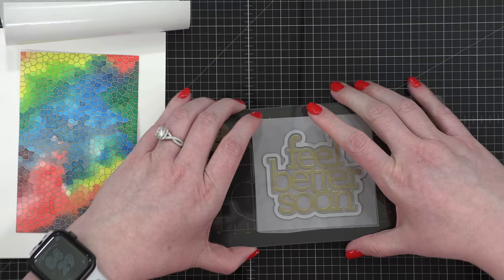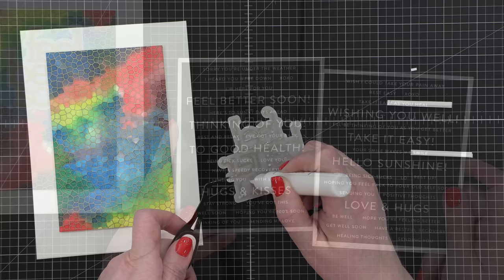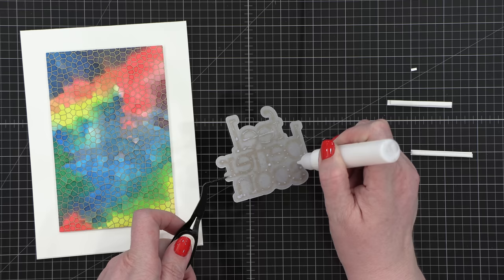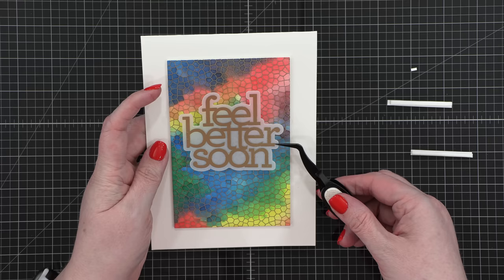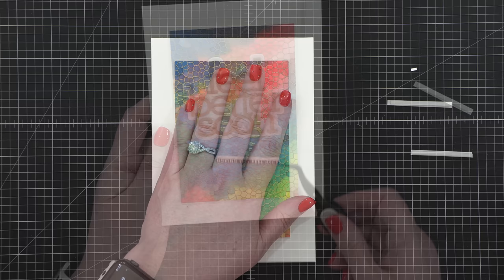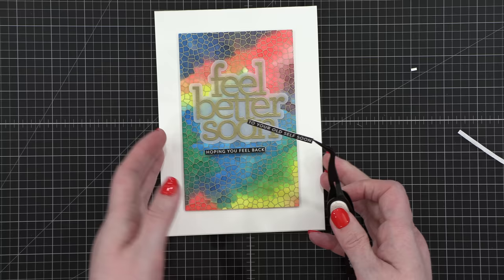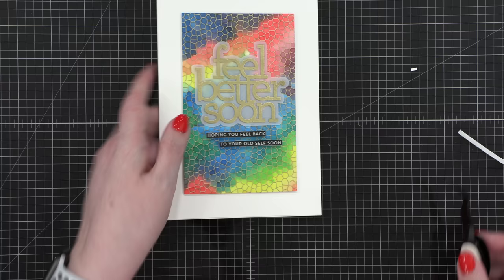For a secondary greeting I'm using the reverse Get Well sentiment strips from Simon Says Stamp — a longer line of text I'll adhere below the 'Feel Better Soon.' To adhere the 'Feel Better Soon' piece I put little dots of Gina K Connect glue behind the embossing and placed it directly on my card front. I did adhere my watercolor panel to a five by seven white card base using foam adhesive. For the secondary greetings I have little thin strips of foam behind them and used tweezers to stagger them right below. In total this card says 'Feel Better Soon — hoping you feel back to your old self soon.' Those greetings worked really well together.